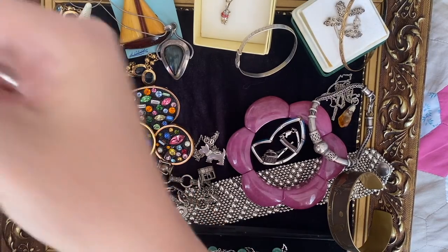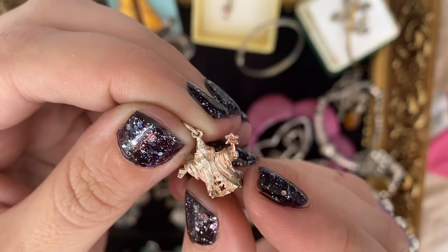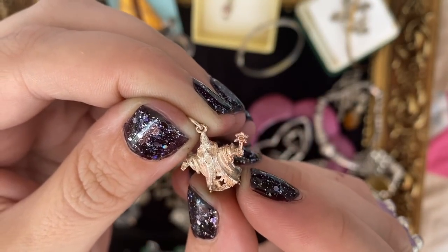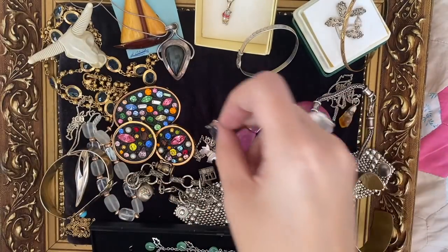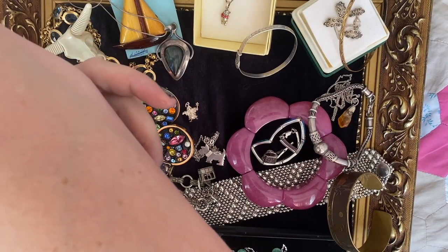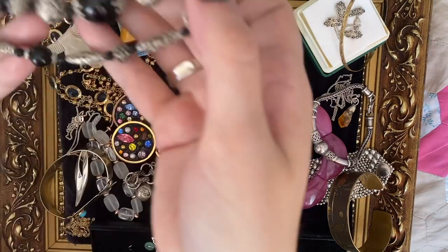Just for fun, here's a little wizard charm — and it moves! Isn't it fun? I love that.